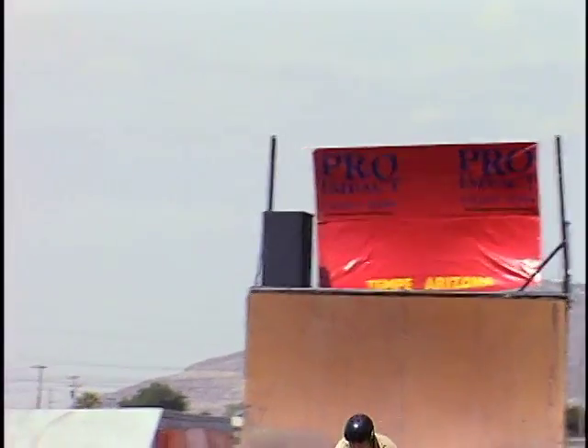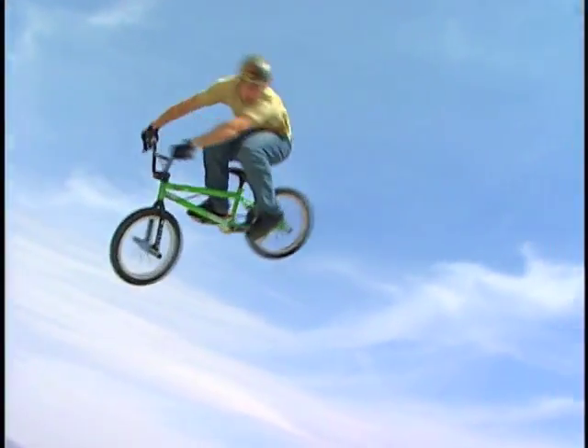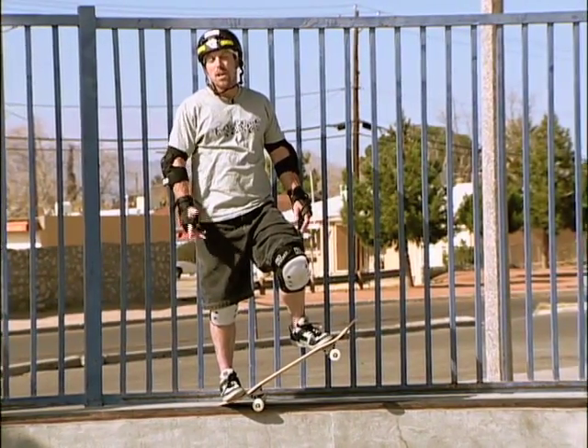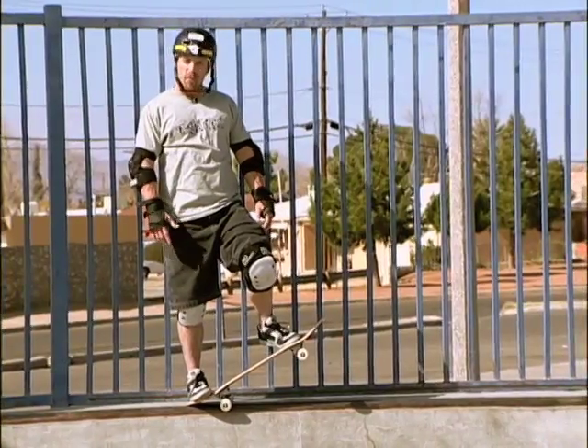So the next time you go skateboarding or go out riding your BMX bike, remember that physics plays a big part in your success and that the simple machines you are using make the work easier. In this video, Simple Machines, we have explored the various types of simple machines, what they do, and how they help riders perform maneuvers on both boards and bikes. Thanks for watching Dr. Skateboard's Action Science. Be sure to check out the other videos on Newton's laws, motion, and forces soon.